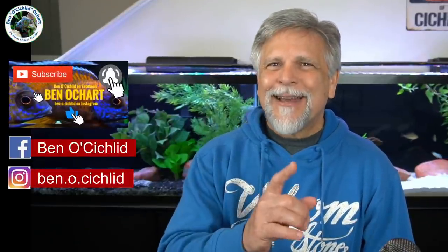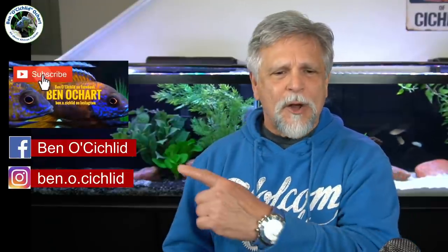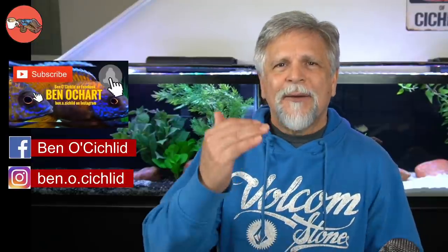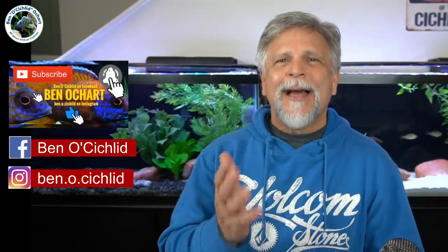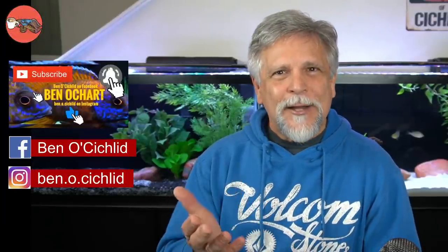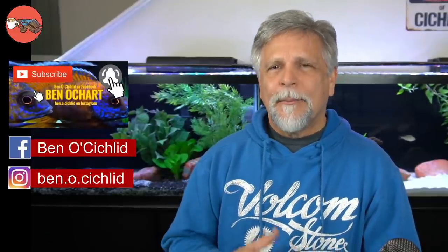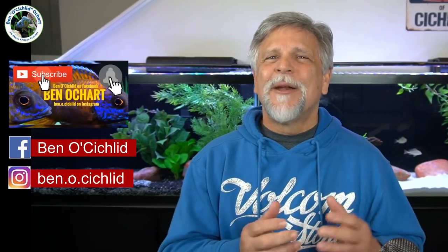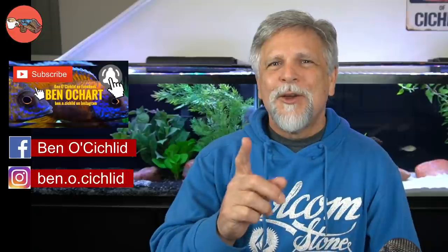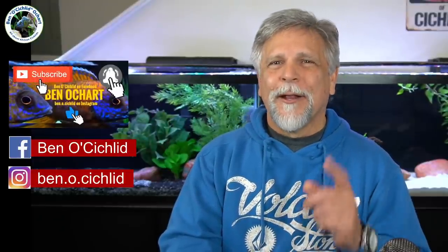Be sure to hit that subscribe button, hit the thumbs up, and come visit on Facebook at Ben O. Cichlid. If you tried to get in and couldn't, it's probably because you didn't answer all the questions — you have to answer all the questions or the moderators won't let you in. That's how we keep the trolls and bots out. Also come on over to the Ben O. Cichlid Instagram. I post things there that I don't post anywhere else — you'll get some behind-the-scenes and previews. I hope you found this useful. Comment below and let me know what's been your experience with dark versus light substrate. We all learn from each other — always be learning, the motto of the channel.